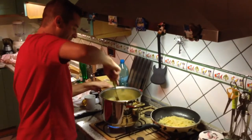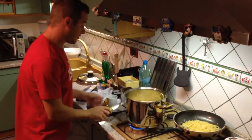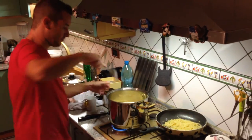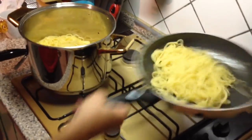Abbiamo incorporato il sugo con la pasta. Aggiungiamo un po' d'acqua di cottura che abbiamo tenuto da parte, che favorirà ulteriormente questa incorporazione.